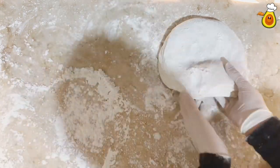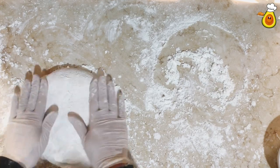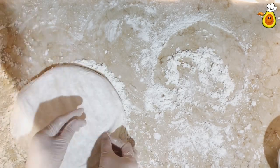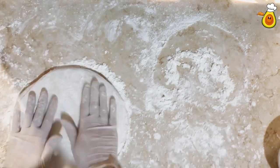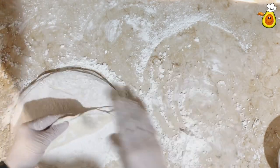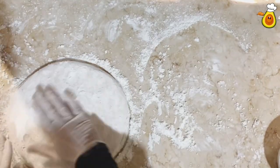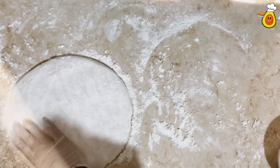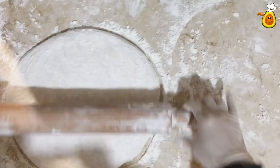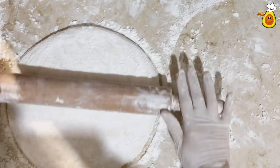Let rest for about 10 minutes, then work with the circles again. Make them larger with your hands. You can add more cornstarch to prevent sticking and cutting. Cornstarch also helps in flattening the circles. Then with the pin, make them thinner starting from the center of the circle, moving towards the edges.